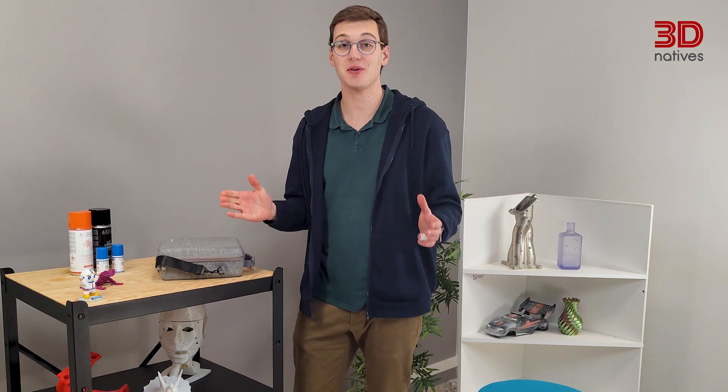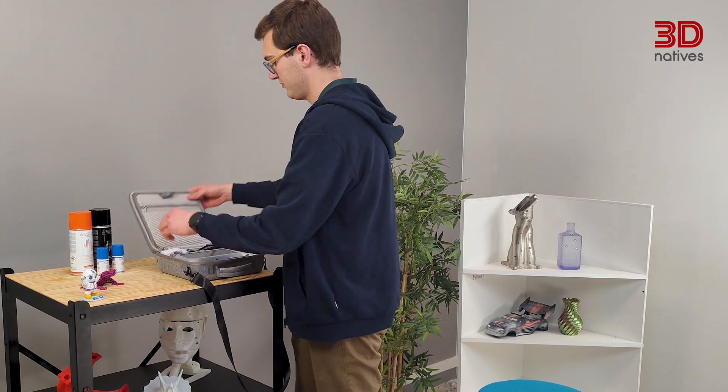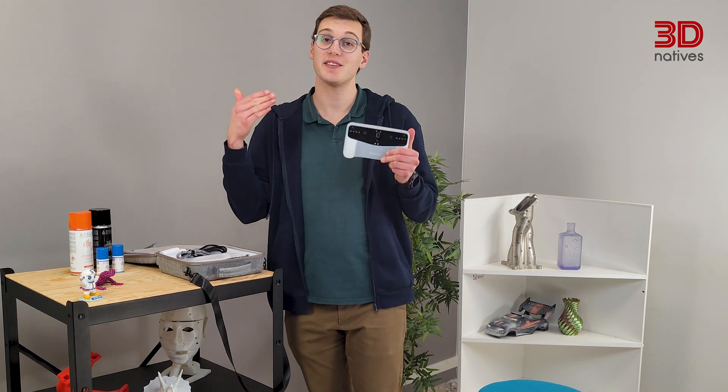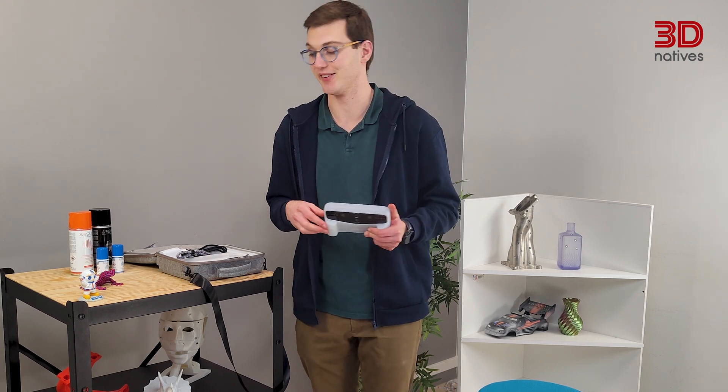I think I've found my favorite portable 3D scanner. On paper, the Vega is a very promising tool, part of the new format of smartphone and camera-inspired scanners.